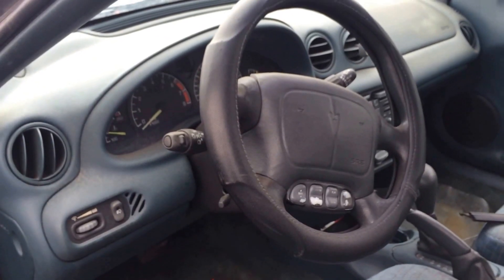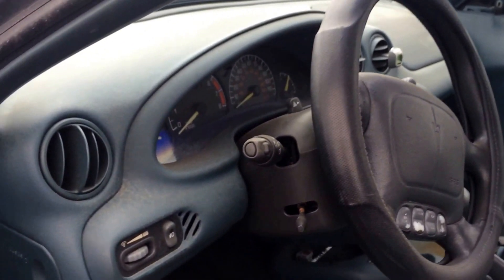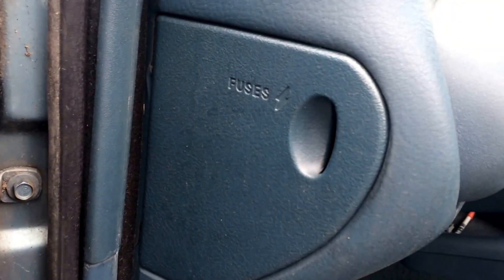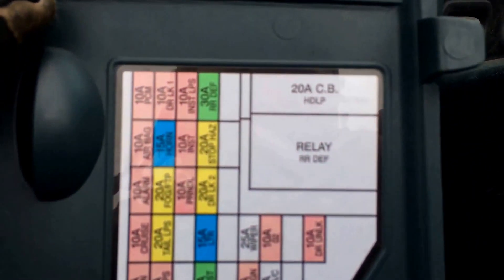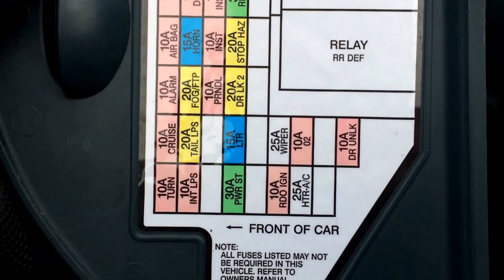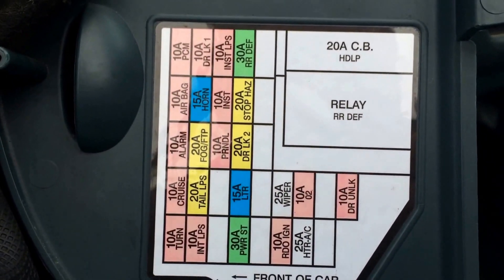Here we have a 1996 Pontiac Grand Am, and I just want to show you where the fuse box is located. It's actually on the inside part of the door where the dash is, and it's right behind this little panel. It actually has a map on the back, as you can see, showing which relay fuse goes to which accessory.